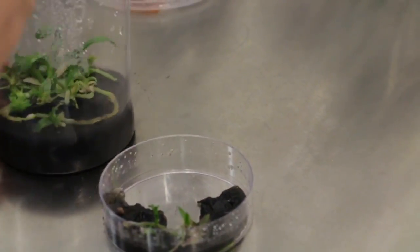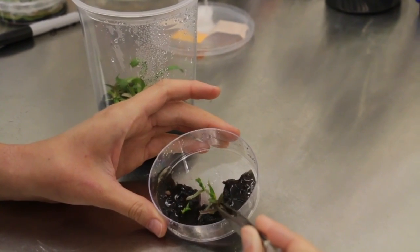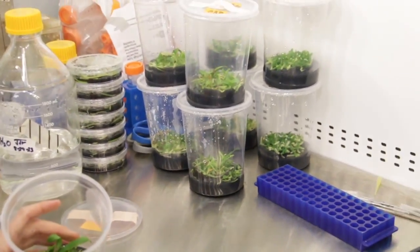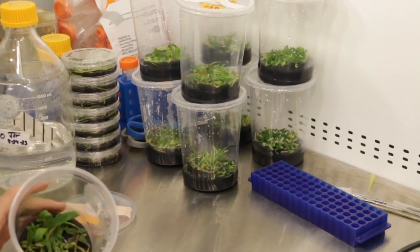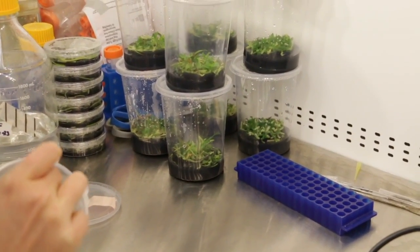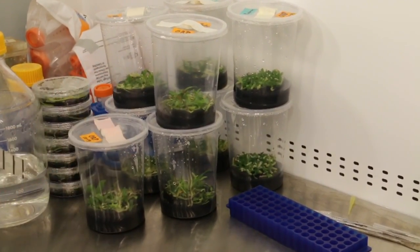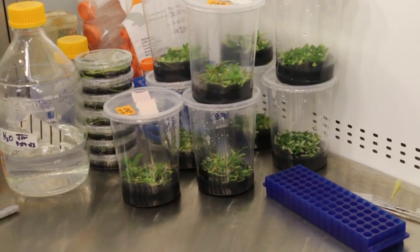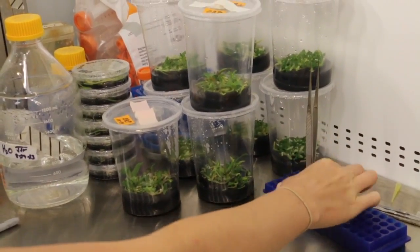The roots tend to stick to the bottom of the petri dish as they grow, so you have to go in and grab the last few. Sometimes there's media still attached, but it doesn't matter. You can see it's really easy to transfer a lot of tissue quickly to the flask. The idea is that these are going to stay in this container for probably another three months, and at that point they should reach the top of the container.